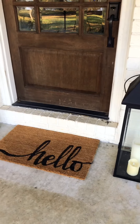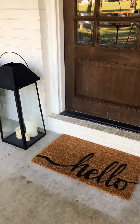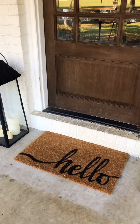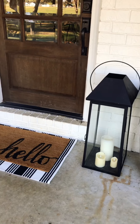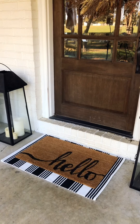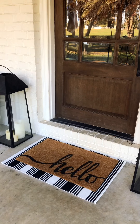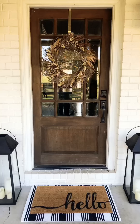Okay, so you can see when it's here by itself — just a single doormat — it just doesn't fill in the space quite enough and it looks a little lifeless. But when you add a rug under it, it literally just kind of brings some life to the space. This is the two by three size and it fills in the space a little bit more, adds some texture and another layer to it.